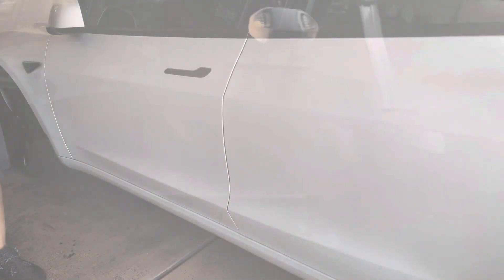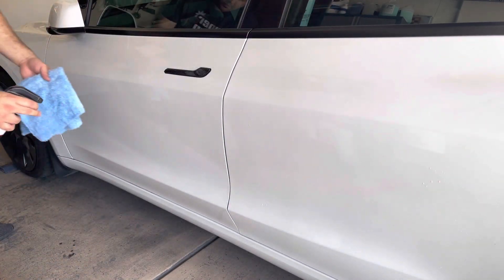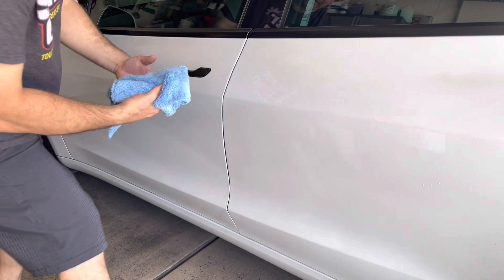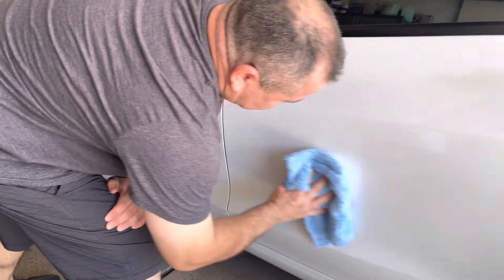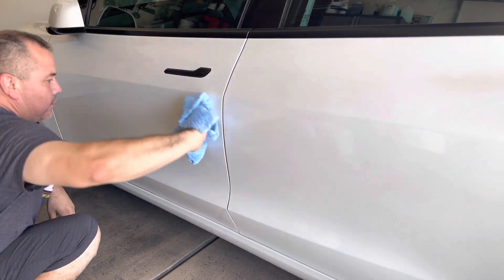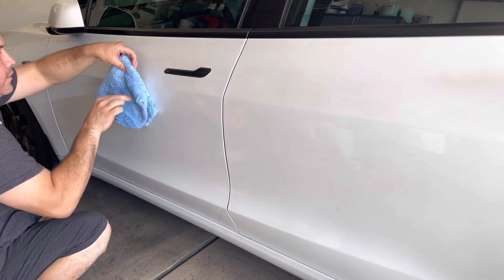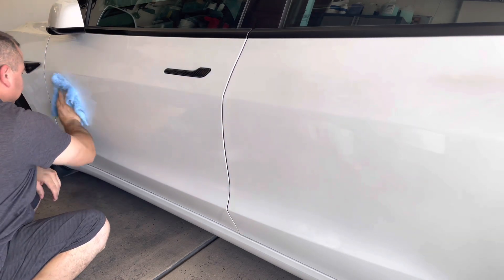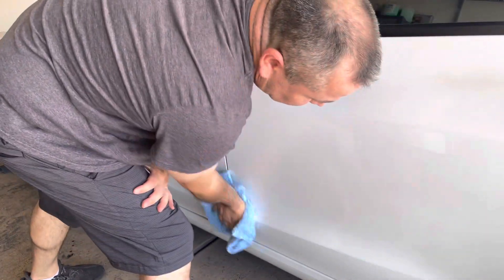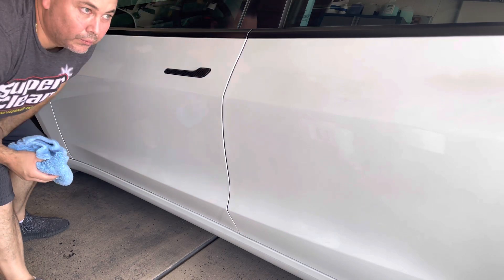Once again, we've got our detail spray — throwing a couple nice sprays on here, a little bit on the towel, and we're going to do a wipe from side to side. Mind you, it's not very dirty since it was just washed, so just a little bit of dust. We're not worried about accumulated dirt — we're just going for gloss. Now flip the towel over and wipe — beautiful, excellent! Very fast. You've added some gloss enhancement, some slickness, and you're ready to take it out.